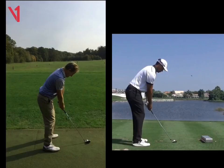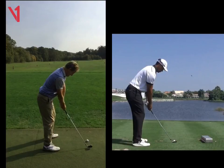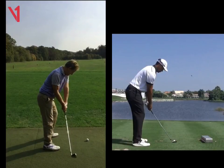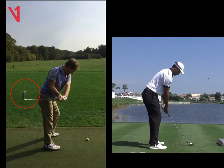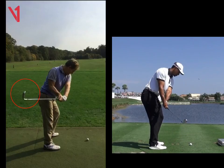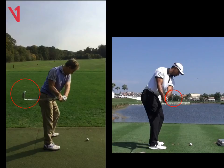First of all, looking at your takeaway, we're going to see your club head works inside the line way too early. This is something you always fight — the club head has gone behind the body. If we look at Tiger here, this is quite an exaggerated move, hence I've picked it, but you're going to see his club head stays way outside the line. So you and him are in a very different position halfway back.